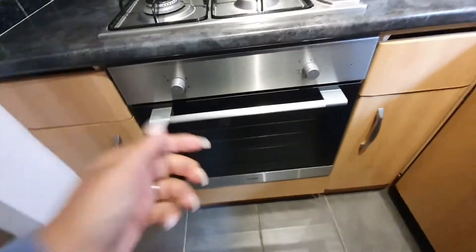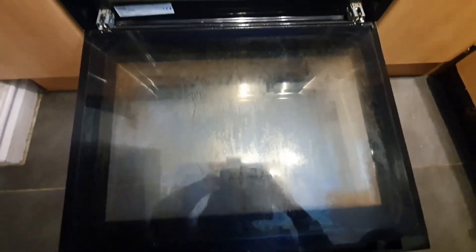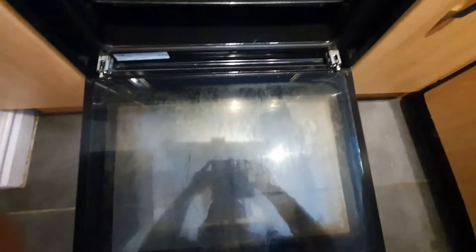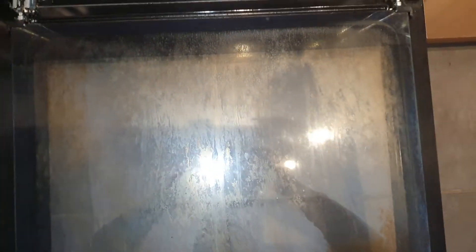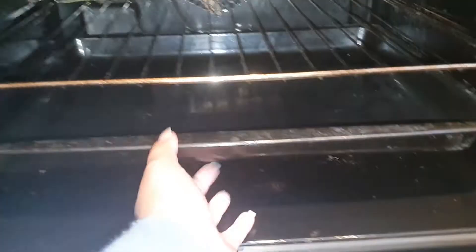Then we've got the oven. It does need a clean. Just showing you the current condition — if I zoom in slightly and put the flash on, you can get a better idea. There's a bit of food here on the hinges, and there's also food here. It looks like it's corroded — maybe wrong cleaning equipment or cleaning sprays have been used.